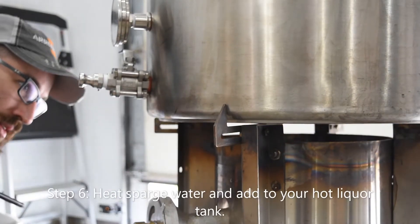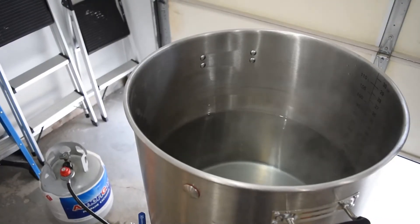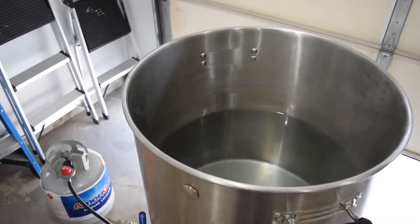Step 6: Heat sparge water and add to your hot liquor tank. While your malt is resting at your mashing temperature, heat your sparge water up to temp.